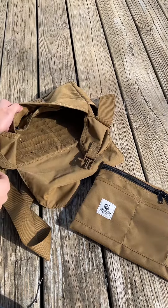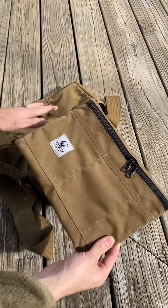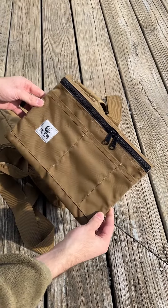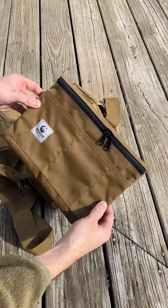You've got a few pockets as well on the Shackleton, but for those folks who say, 'I don't want the modularity, I want the bag, but I just want more pockets' — that's where the satchel organizer panel comes in. I just put the first batch of these up on the website for the first time ever.